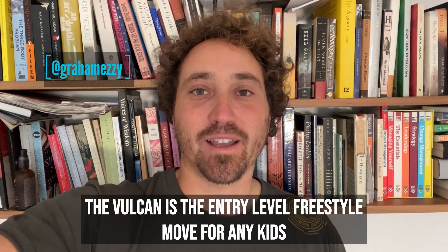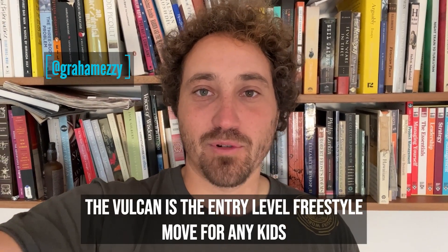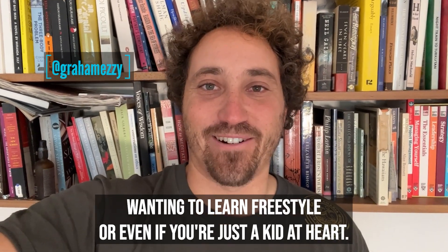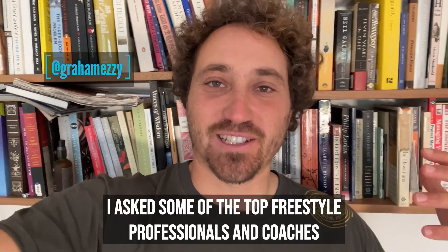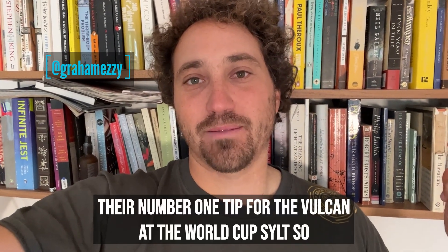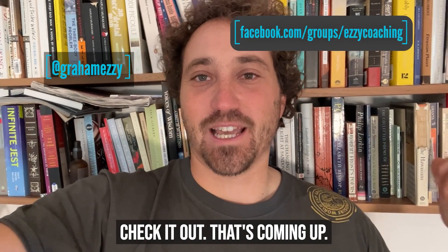Can you Vulcan? The Vulcan is the entry-level freestyle move for any kids wanting to learn freestyle, or even if you're just a kid at heart. I asked some of the top freestyle professionals and coaches their number one tip for the Vulcan at the World Cup. So check it out, that's coming up.